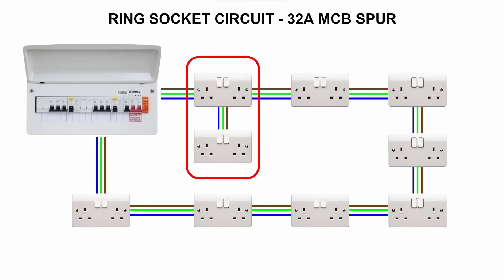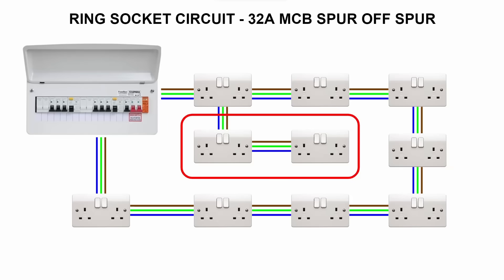One of the most common methods of adding a new socket to a circuit is to take a spur off an existing socket, by running a single piece of twin-and-earth from your existing socket on the ring or radial to your new socket — which is absolutely fine to do. The issue comes when people add multiple sockets to that spur.